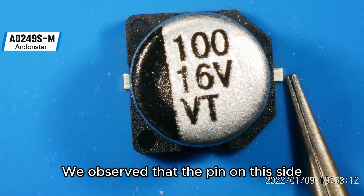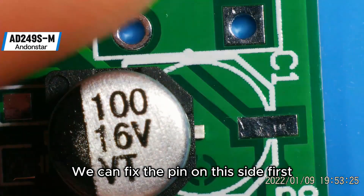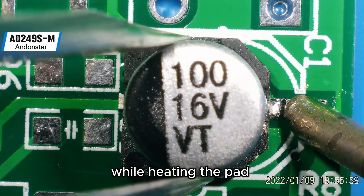We observed that the pins on this side are relatively long. We can fix the pin on this side first, apply tin on the pad, and push the solid capacitor while heating the pad.